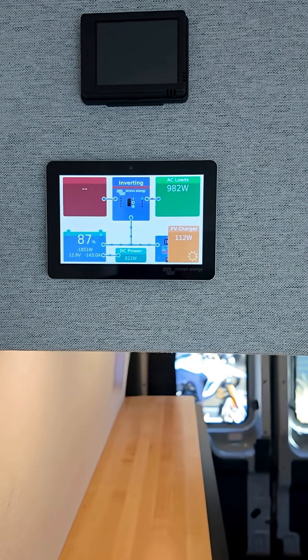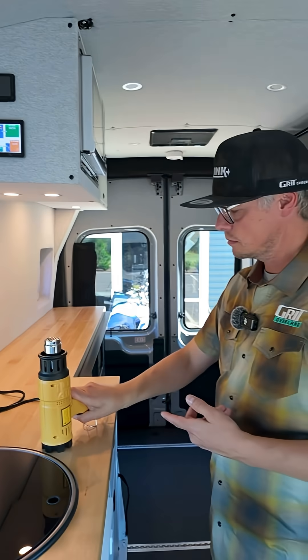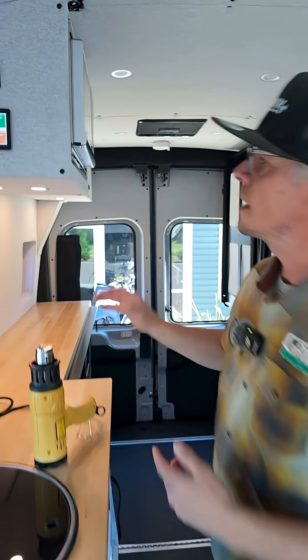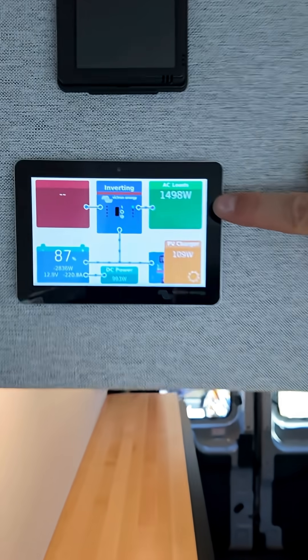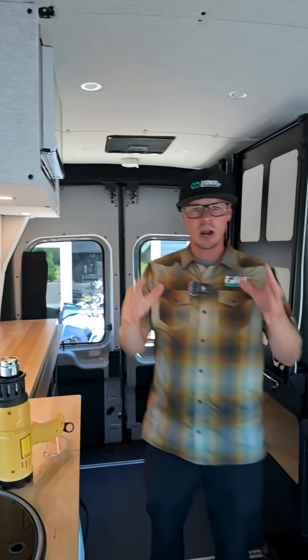I really like this screen — it gives you a better picture. I'm going to turn on this heat gun. You'll see your energy usage jump up, running about 1500 watts. I know it's loud, I'm sorry.